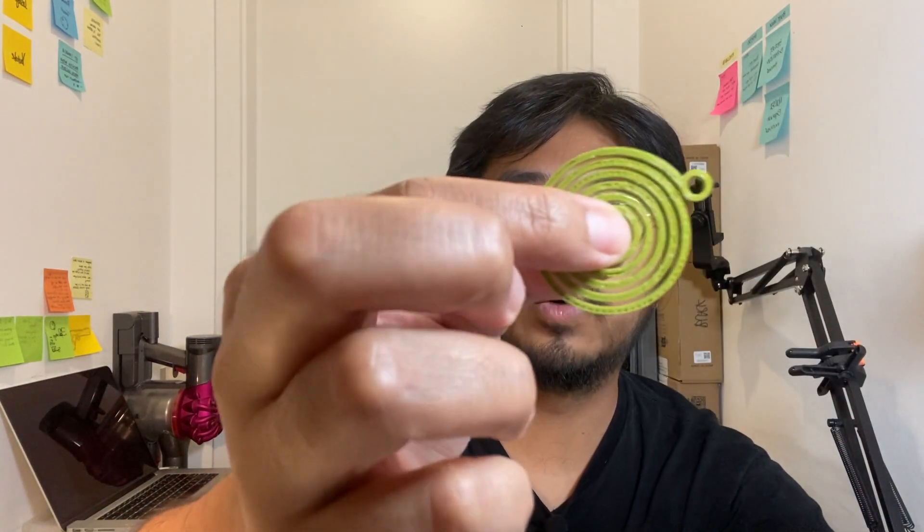Hey everyone, it's Pixelcatted right here, still in my laundry room. Today I would like to share with you about my recent build, and this particular build requires this small little spirally thing right here. It's called a wind-up spring.